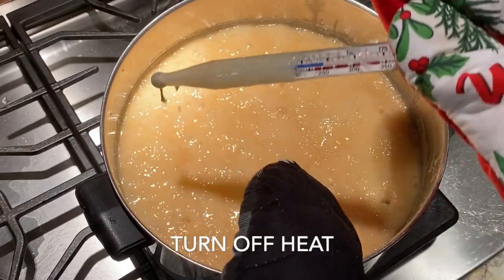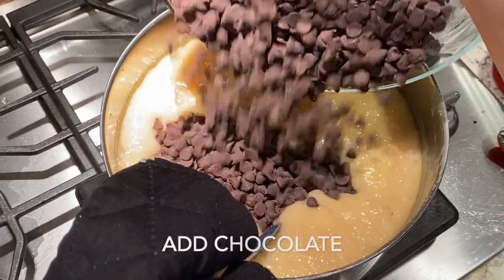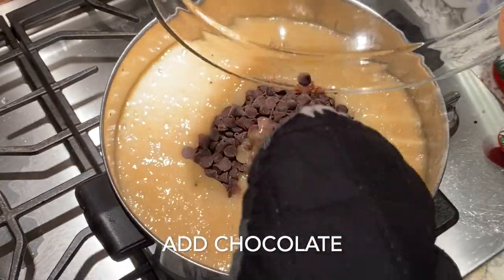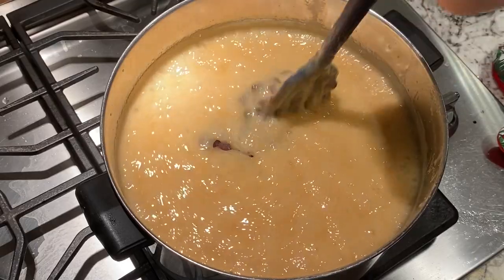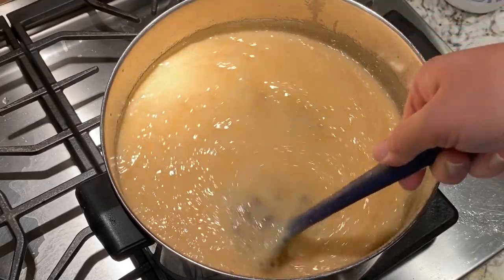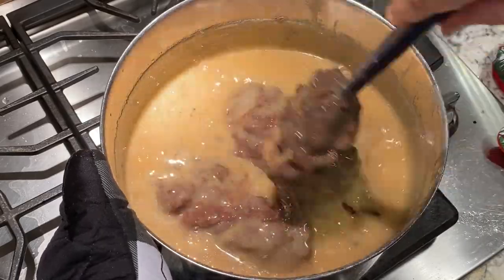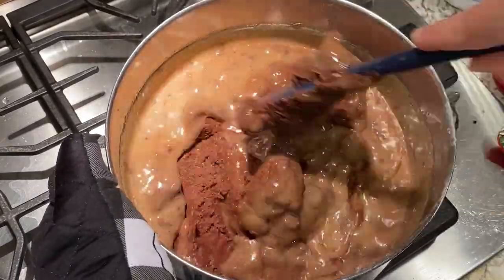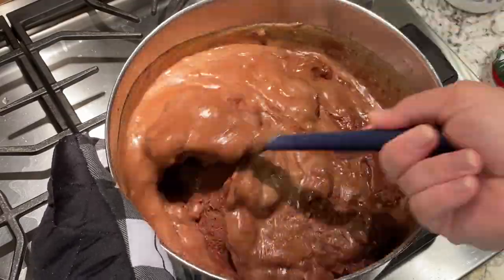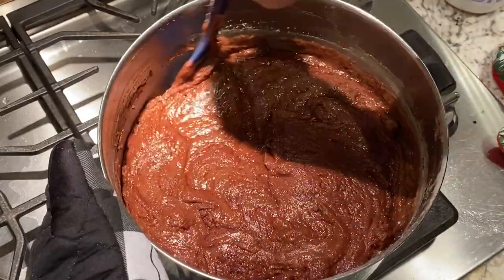So for some reason, even though I had the recipe right next to me, I forgot that the temperature I was looking for was 234 degrees, and instead I was thinking the temperature had to rise to a much higher temperature. So I ended up cooking this mixture a little bit longer than I needed to, but it still turned out okay. In my opinion, it was slightly drier, but everyone else who had it thought it was just totally fine.